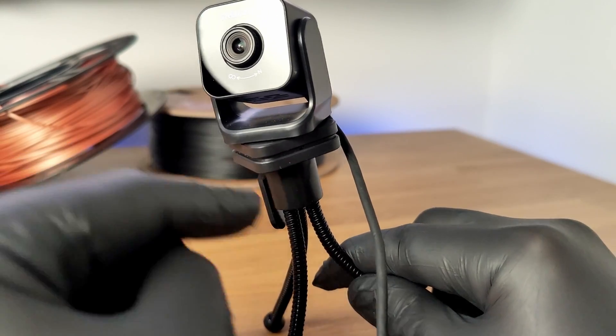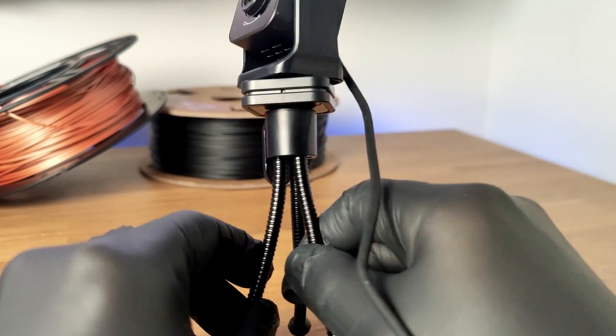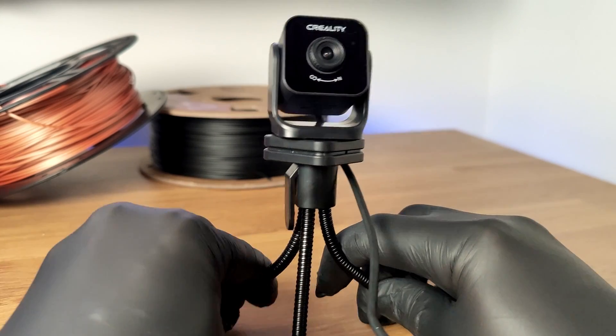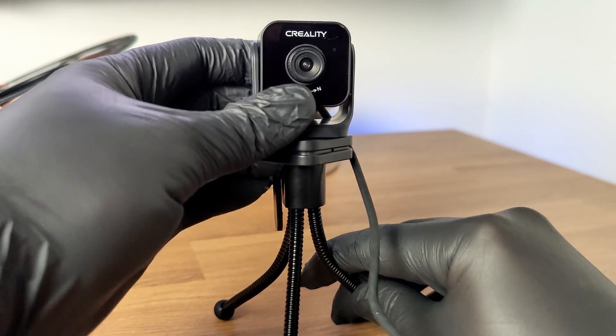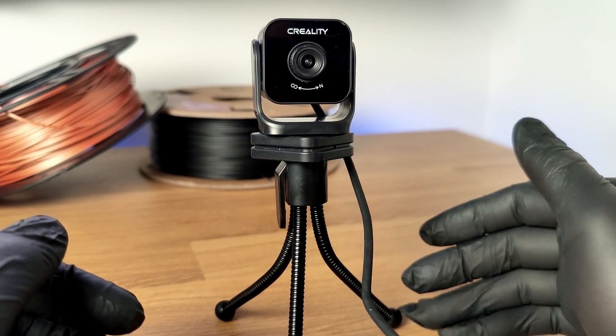In the box you get the camera and a little tripod with flexible legs, so you can wrap it around stuff or just use it as a freestanding tripod. So now I no longer need to have an external light, and it means I can save on electricity and light bulbs.